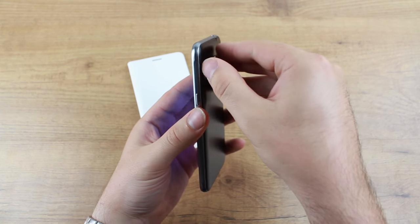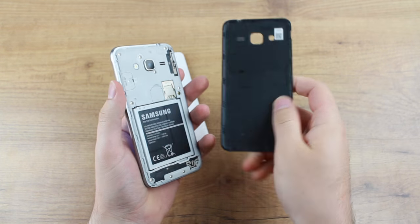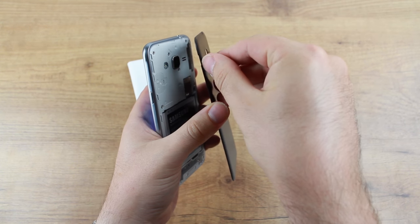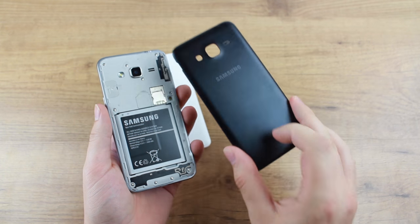All you need to do initially is to remove the back cover from your J3 2016 like so. There's a little bit at the top which is easy to get your fingernail in and it just clips off, so it's simple and easy.